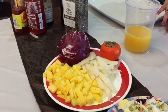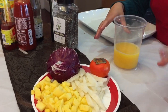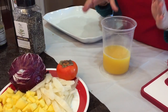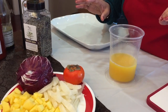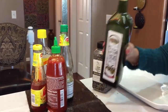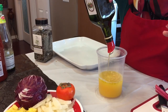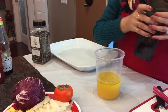For the dressing, I'm making a lot more than we need for this recipe because I really use it for all my salads. I'm going to be using one cup of orange juice, and we'll make the dressing first, then leave it and start with our salad. To the orange juice I'm going to add about a third of a cup of good olive oil — I'm just eyeballing.